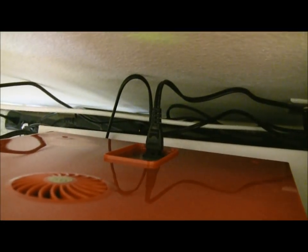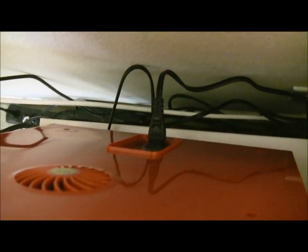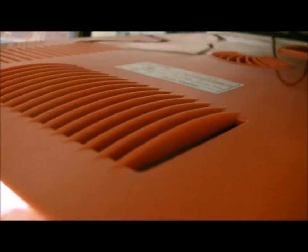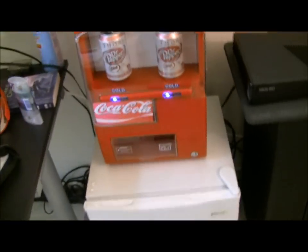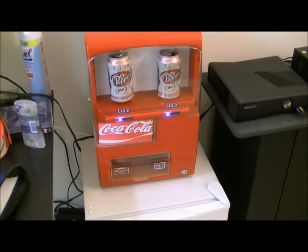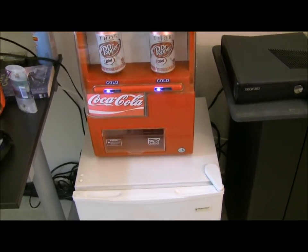Back here, down there there's an off and on button, there's the cord, and there's the fan — there's another fan. It's pretty hot back here, so it gets pretty hot. You don't want to restrict the airflow because nothing's going to get cold.